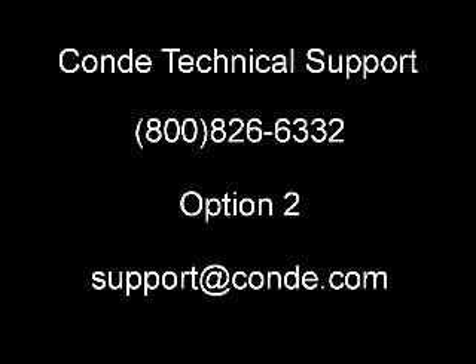If you have any problems or questions, please contact Condi Technical Support at 1-800-826-6332, option 2, or send an email to support@condi.com.